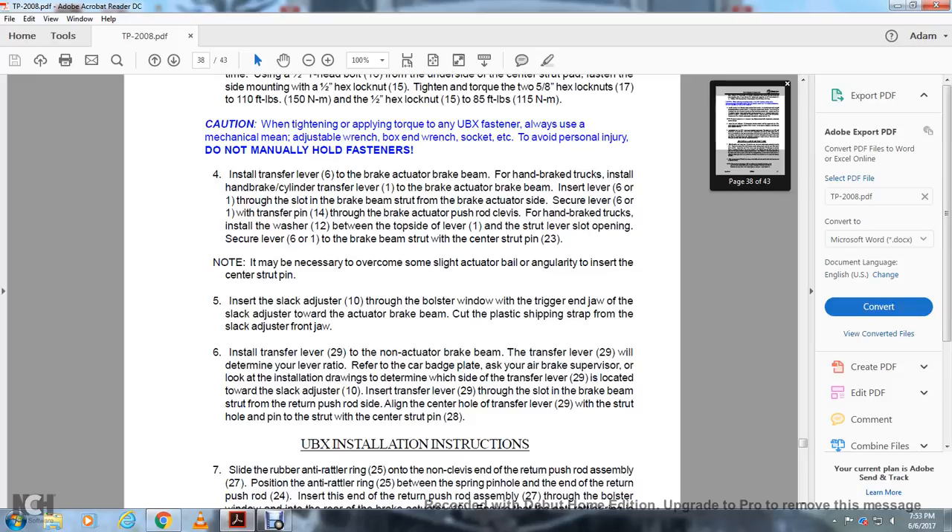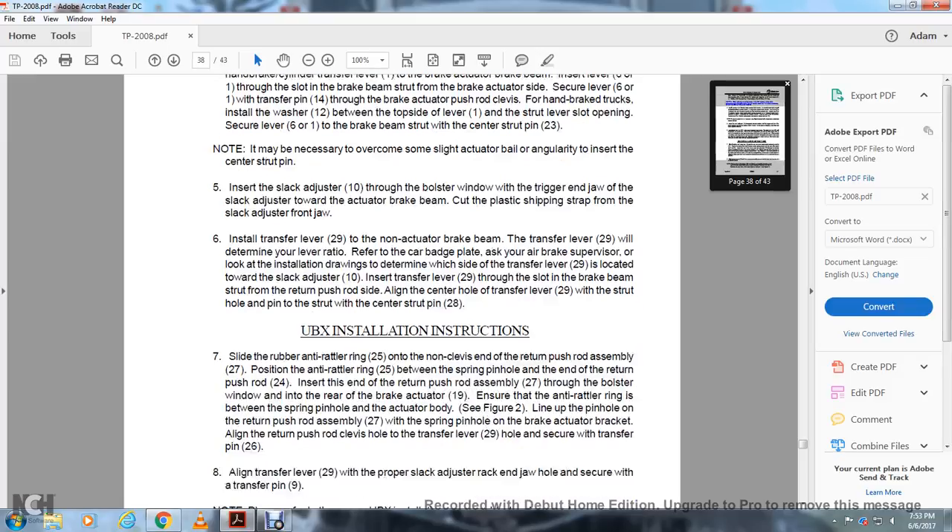Install the transfer lever 21 on the non-actuator brake beam. The transfer lever 29 will determine the lever ratio — refer to the car badge plate and ask your air brake supervisor regarding the installation drawing to determine which side of the transfer lever 29 is located relative to the slack adjuster 10. Insert the transfer lever 29 through the slot in the brake beam strap on the return pushrod side. Align the center hole of the transfer lever with the strut hold pin and the center strut pin 28.